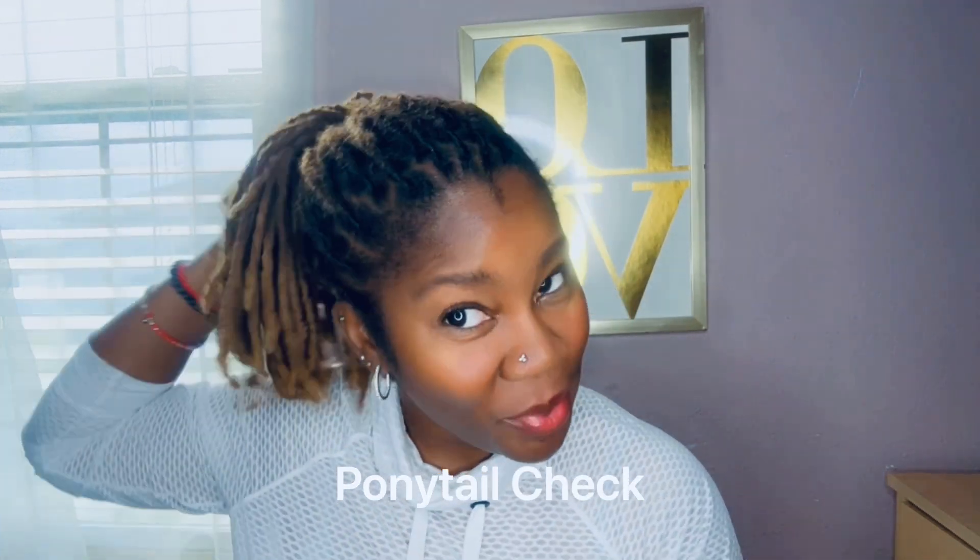Look at my ponytail, my locks are growing! Hello lovely people and welcome back to another video. I know it's been a minute but we're gonna get straight into the video - it's gonna be sweet and spicy.